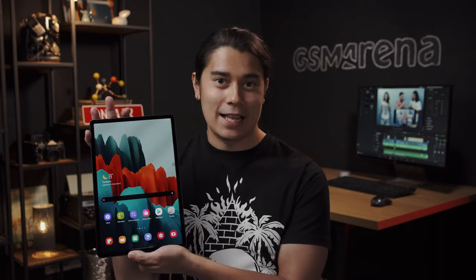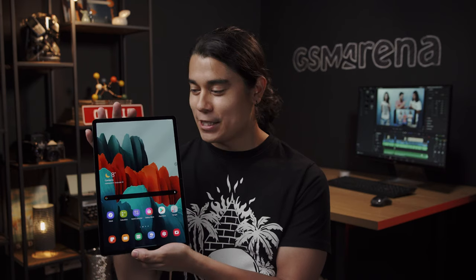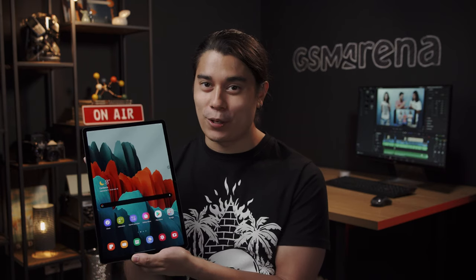Hey, what's up guys, Will here for GSM Arena. This is the new Galaxy Tab S7 Plus, and it's the most powerful Android tablet we've come across yet. If you've seen Samsung's new flagship phones, both the interface and features here will feel quite familiar. Let's go over what this tablet has to offer in our hands-on video.